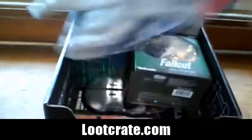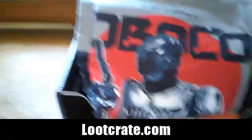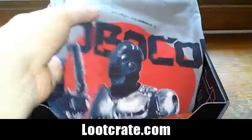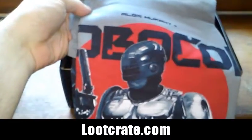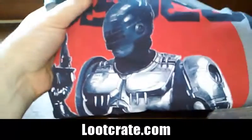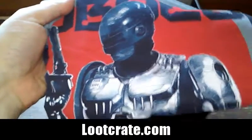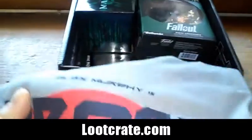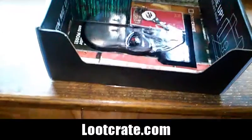Let's take a look at the t-shirt — it's RoboCop! Look at that, nice retro RoboCop. I like that, from the 80s movie. Very, very nice, I love it. I'm gonna wear that to work today maybe.